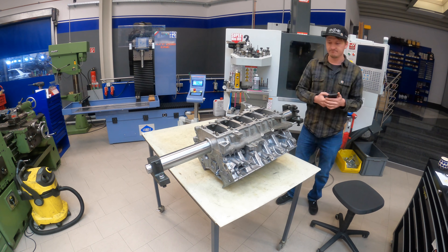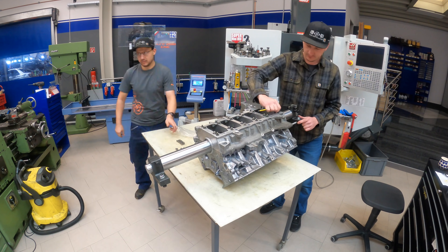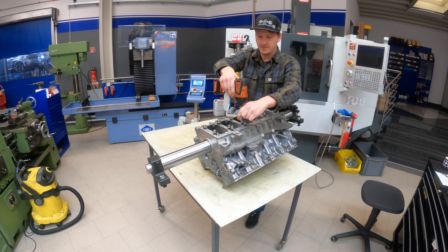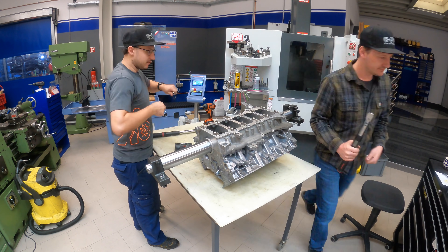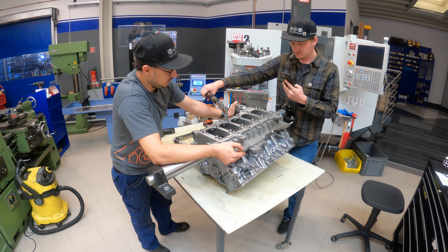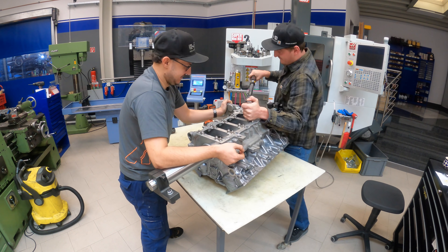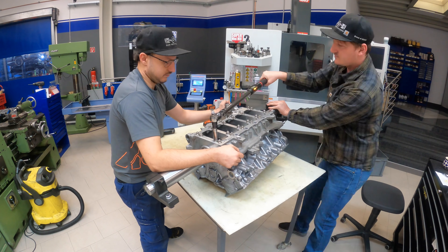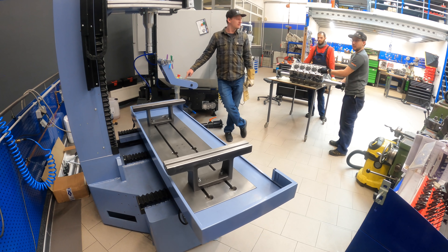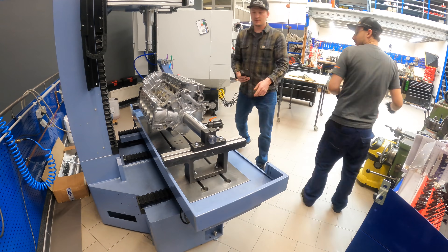Now we can mount the V10 engine on our boring bar for the first time. We install the crankcase and hold it down with special bolts — these are pro series bolts. The ones in the middle get about 120 Newton meters and the smaller ones get 50 Newton meters. That makes the crankcase much more stable. Then in the second step we tighten it down in two steps. After this we need a third person because it is very heavy with the precision shaft to install it on the boring bar.